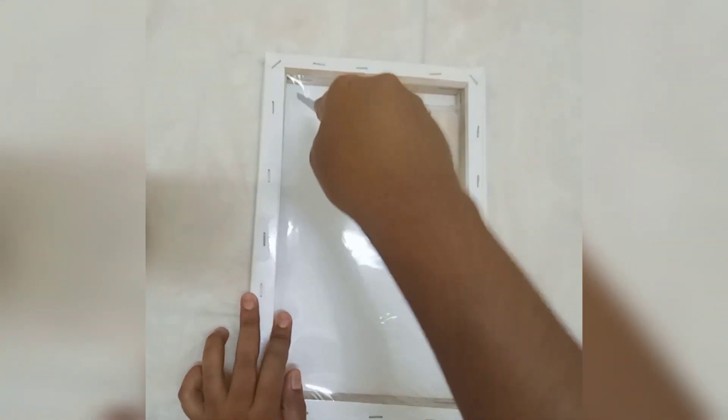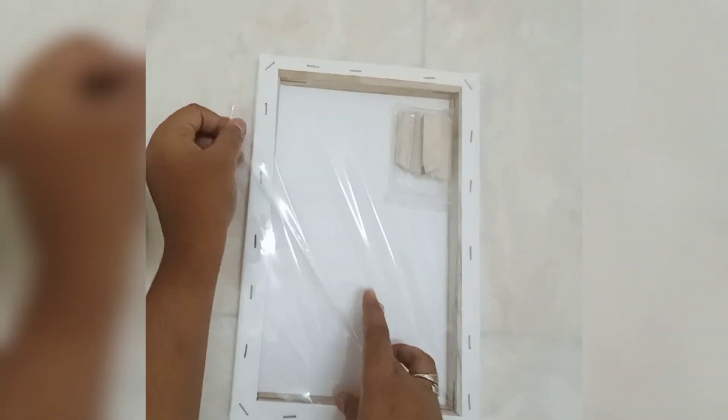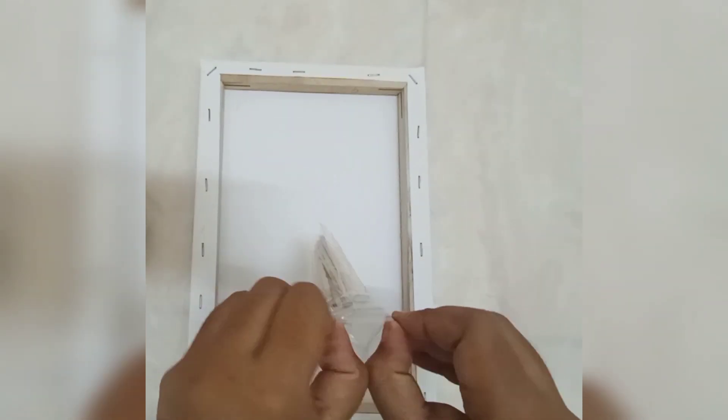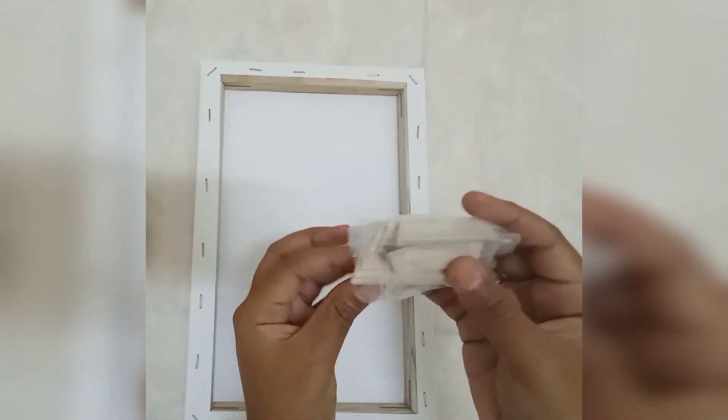Hello guys, welcome to Harry World Creations, this is Steffi. It's been a long time since I uploaded any videos on my channel. Today I am going to try pouring acrylic painting for the first time. Let's hope for a better one — I'll take a small canvas and unwrap it.